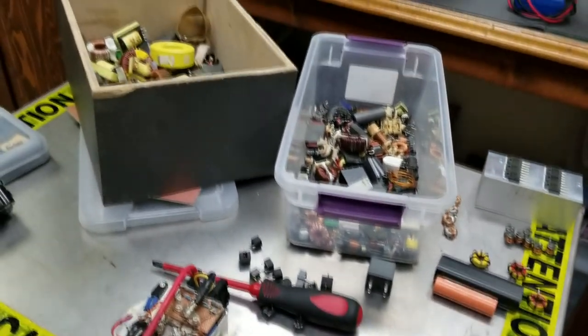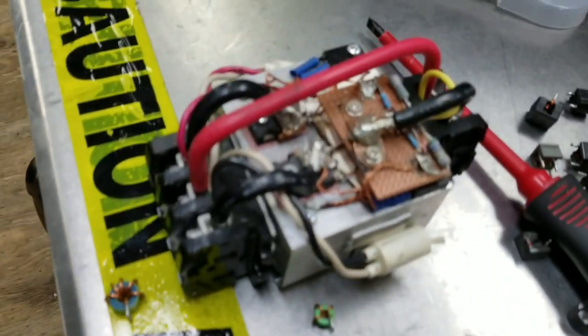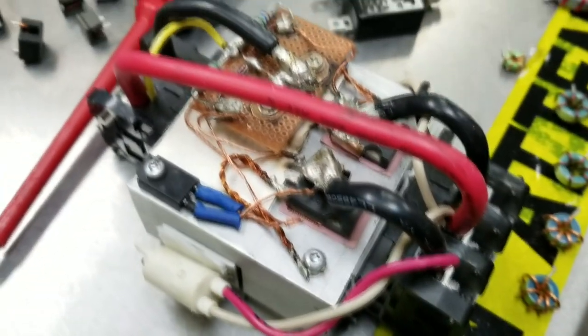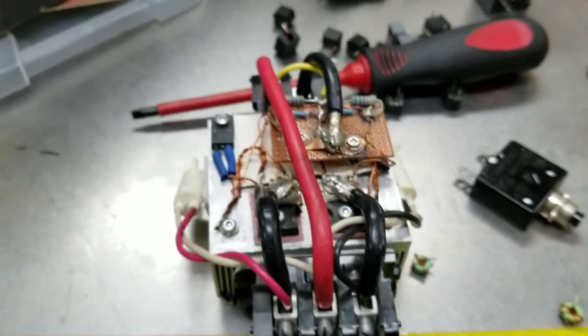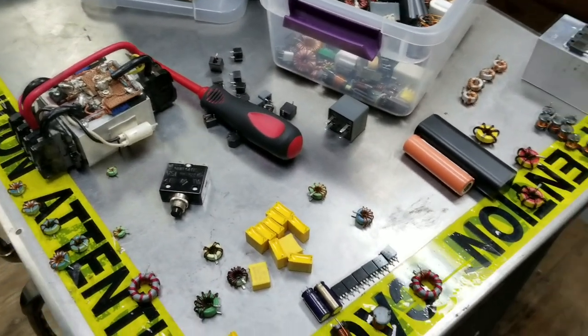Hello guys, welcome back to EZEUKTRANZ channel. Today we have another video about a ZVS driver. Pretty much what this thing is, it's a two-MOSFET configuration with thick wires. It's amazing, it's pretty good, but not as good as I want it to be. And by the looks of all these components on the table, we're going to make something much much better.